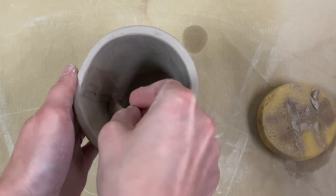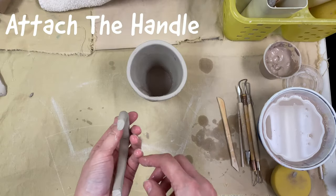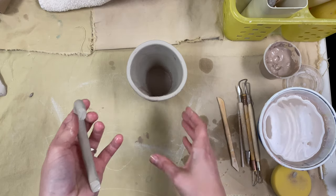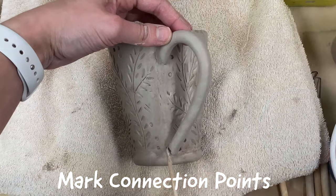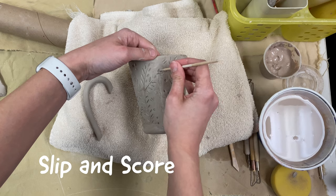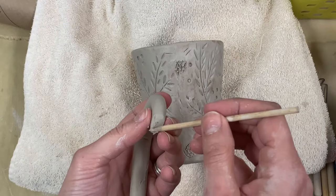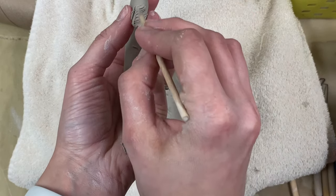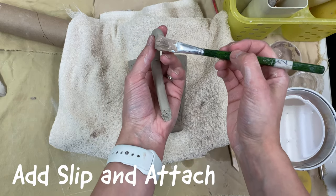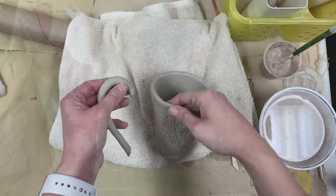Take a wooden tool and run that across the inside seam, and make sure your rim is nice and round. Now we're ready to connect our handle to the side of our mug. Check where your handle lines up along the side of your mug. Carefully line up the handle and mark with one of your wooden tools where the connection points are. Then scratch into the side of the mug with your wooden tool at both the top and the bottom, and do the same with your handle. Then add your slip to both the handle and to the connection points on the mug body. Now we're ready to attach.